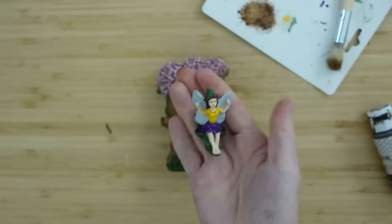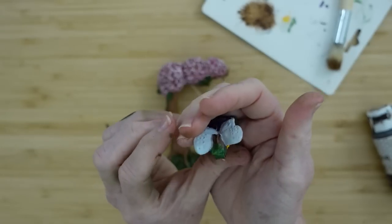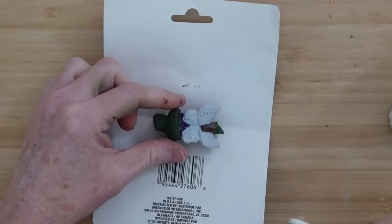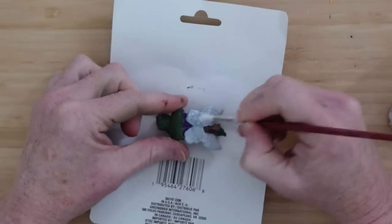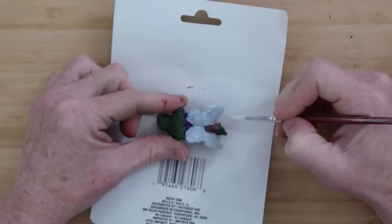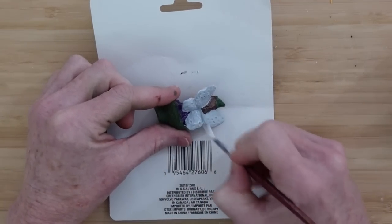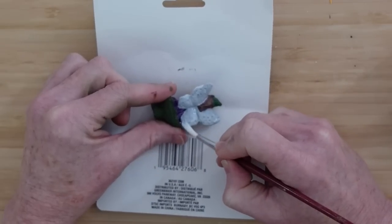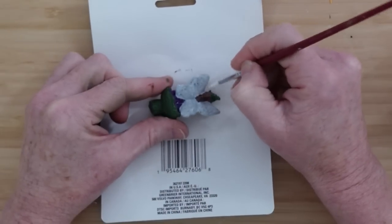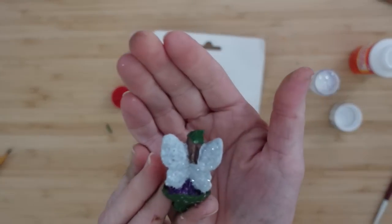Here's our little girl once she's painted and her paint is dry — still got some work to do though. Let's put some magic in her wings. I'm gonna use this Mod Podge — it's just a glossy Mod Podge — I thought since I'm using glitter this might help keep it nice and sparkly. I'm carefully going over her wings but not getting it anywhere except on the wings because I want all the magic right there. I don't want to completely dust her with glitter.